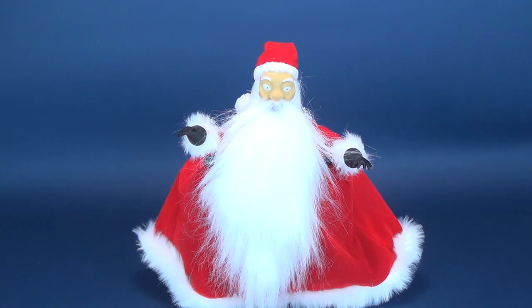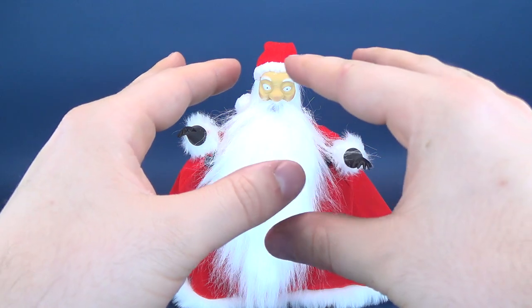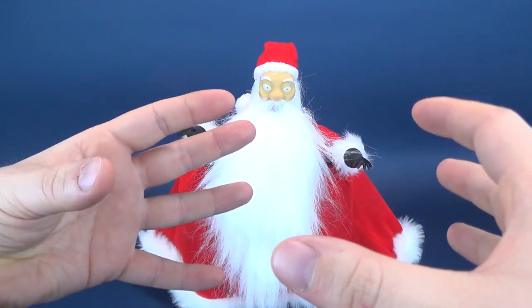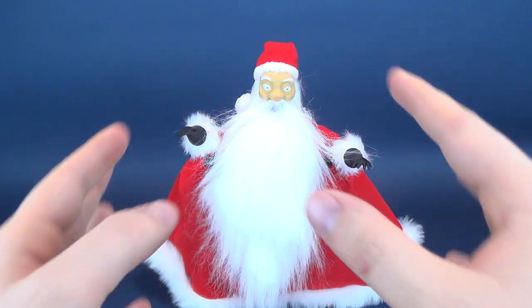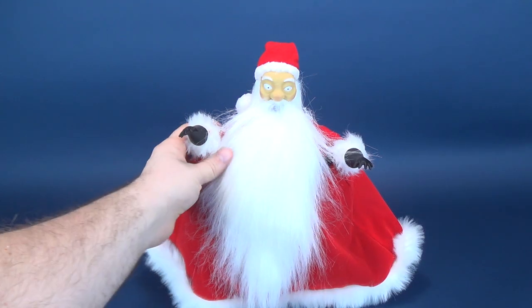It does look good. Ever since I've looked at this, I can't help but think it kind of looks like those cozies — if you're young enough you probably don't remember them. They're like cozies that would have gone over a tissue box or over your kettle, like a kettle cozy. It kind of looks like it should be holding something underneath it — above and beyond the fact that it's Santa's pants underneath that.